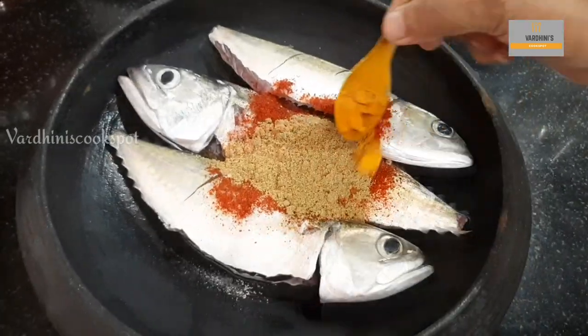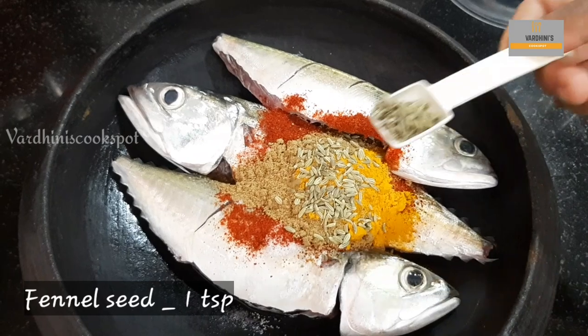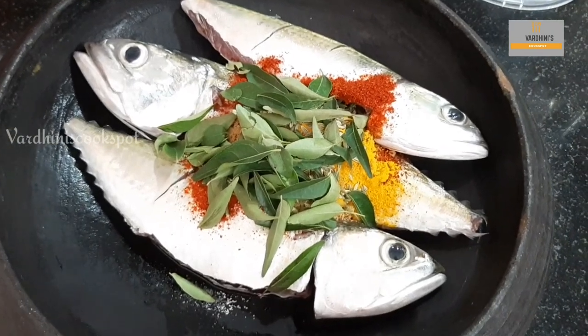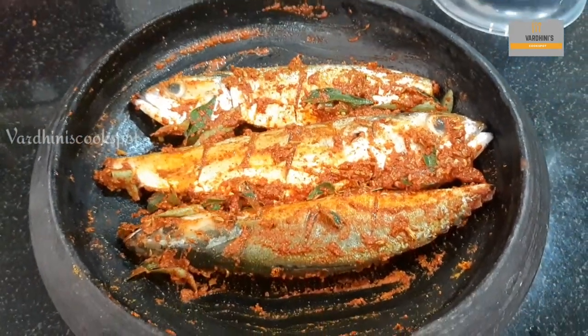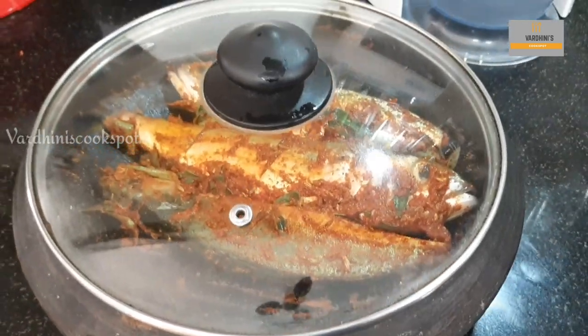In goes coriander powder, turmeric powder, and fennel seed. Finally add in some curry leaf, add a little water, and mix it until everything combines well. Now cover it and marinate it for 15 minutes.